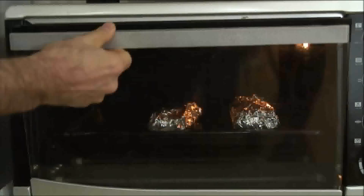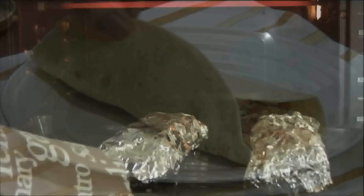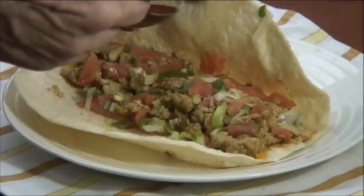Place them into a 350-degree preheated oven for 7 to 10 minutes. After 7 to 10 minutes, remove them from the oven and spread some salsa over the top — hot or mild, it's your call.